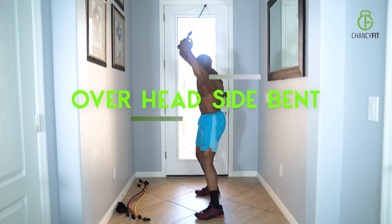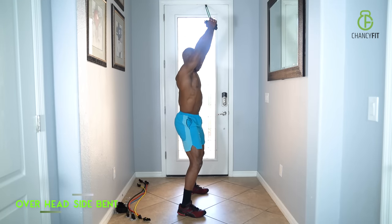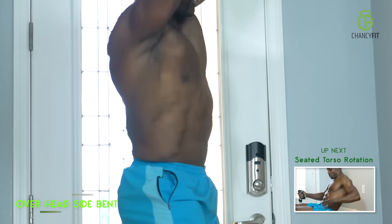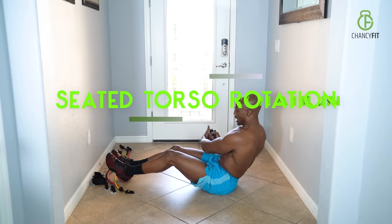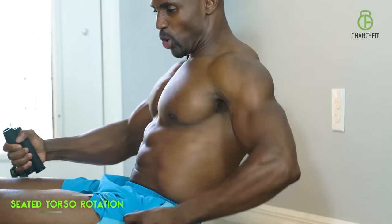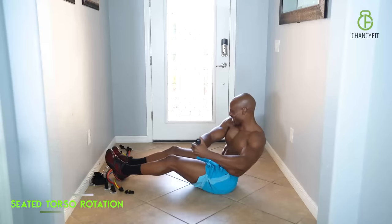Overhead side bend is all about those obliques. Keep your arms straight, crunch those obliques. That's how you're going to get those Adonis abs. Torso rotation is an excellent exercise for those obliques — it strengthens up the core muscle and also blitzes the lower panels.